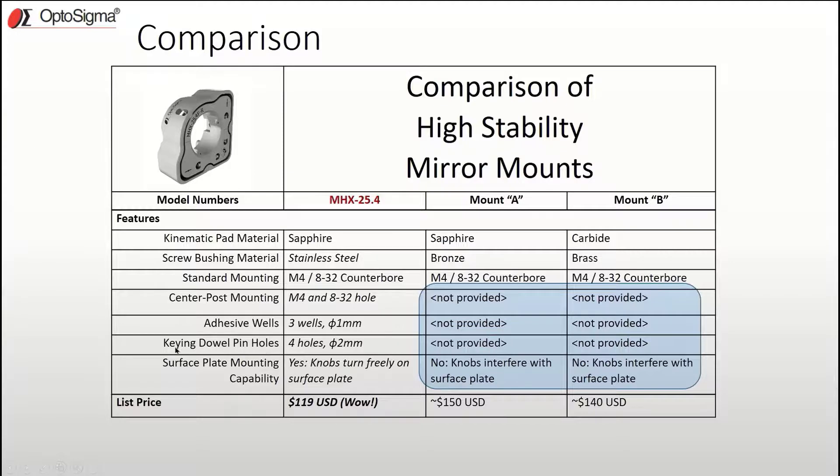Another detriment we found with other mounts was that when they were directly screwed down on a flat surface like an optical table, the bottom knobs interfered and could not be turned. For the MHX, it was no problem — no interference and smooth turning. Sure, it's not a big deal, but it is worth mentioning.